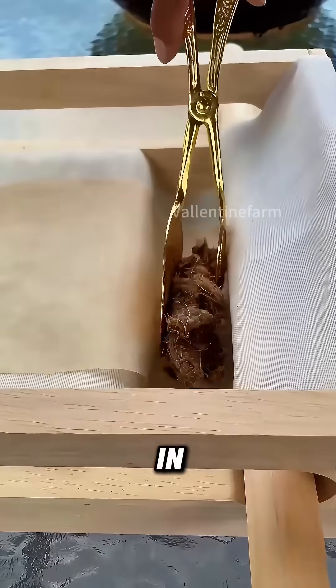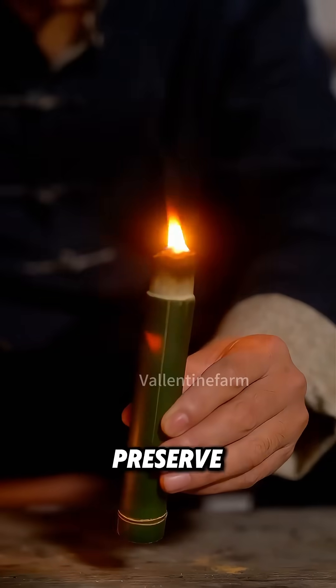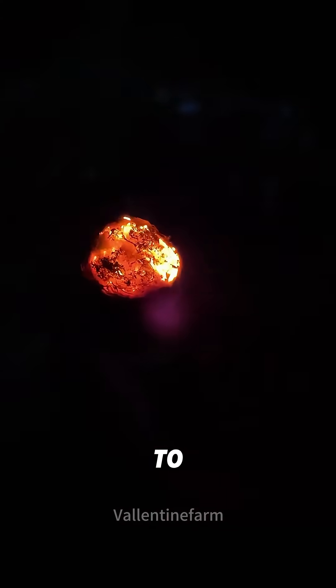Finally, roll these powders in a paper rolling device, put into the bamboo tube, light it, and cover the lid to preserve the fire. When you need fire, open the lid and gently blow to reignite the flame.